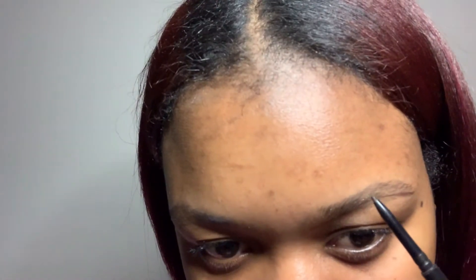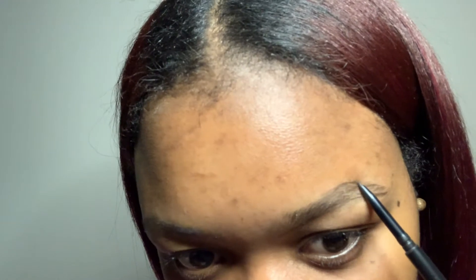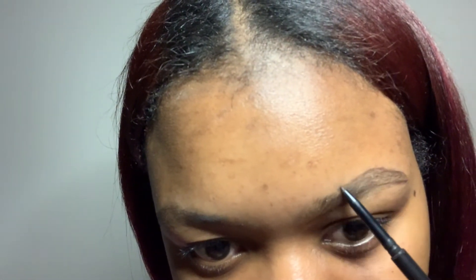Once I got that outline for the bottom of my eyebrow, I just do the top - and the top is pretty easy because I don't have hair that's growing up and I like to keep it that way. So I'm just going to do an outline for the top of my brow. Since my eyebrow is already so full right here, I only outline like midway of my eyebrow down.